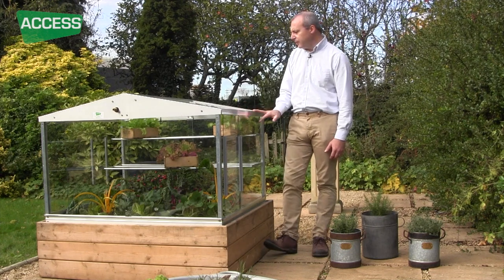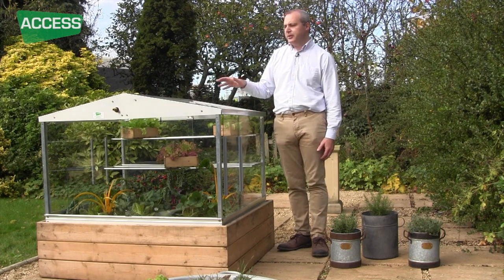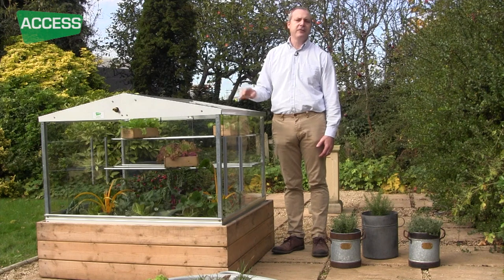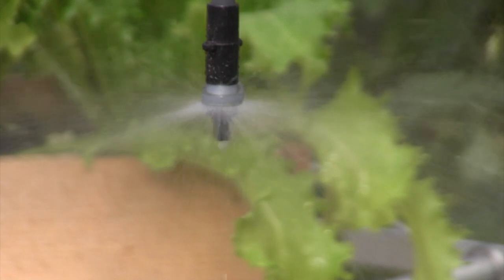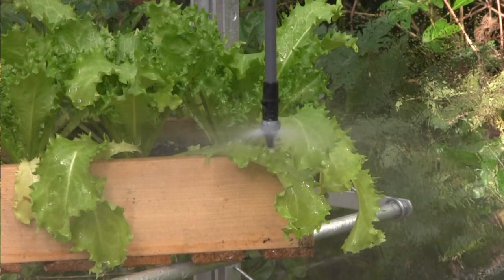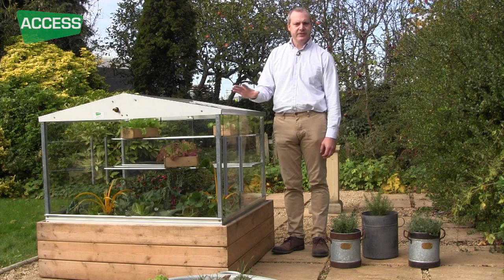Inside this cold frame we've got a watering system that is also included. You can see the fitting at the end that you just connect your hose pipe onto, and in here there's a little nozzle that sprays out a very fine mist and does the watering for you. It's very gentle — if you've got little seedlings in there it won't knock them about. We do a kit for all the cold frames, so this one has one nozzle because it's the smallest. When you go to the bigger ones you get more nozzles for an even distribution of water.